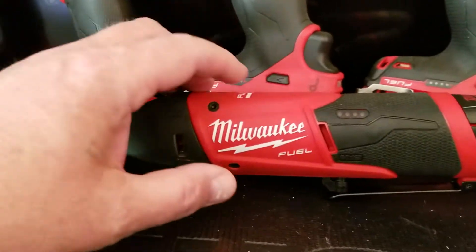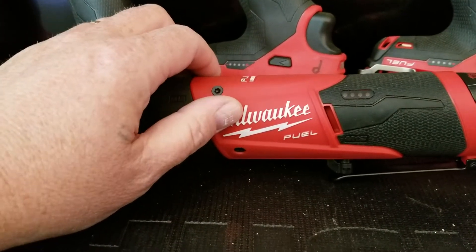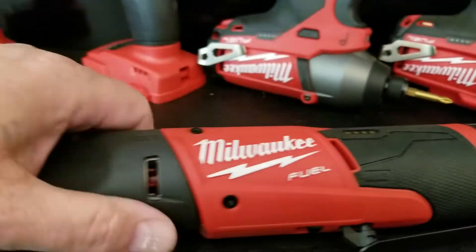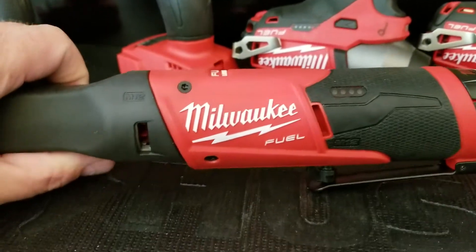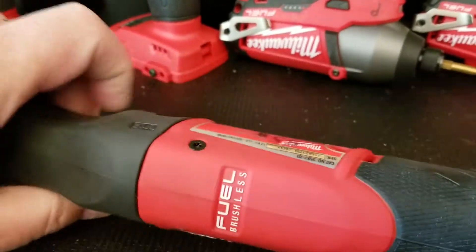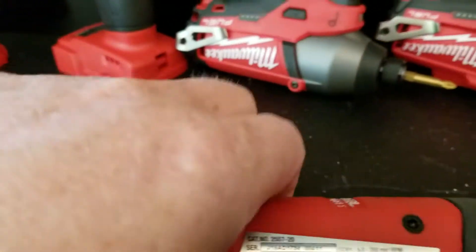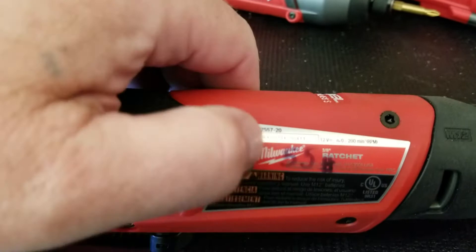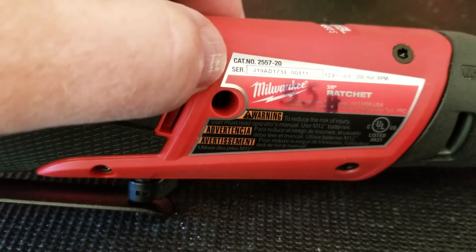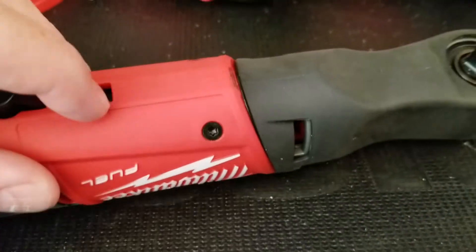I've had this for about seven months now and I have used it a great many times. This is a Milwaukee Fuel 3/8 inch ratchet — I think it's 55 foot-pounds maximum, model 2572 I believe is the number.